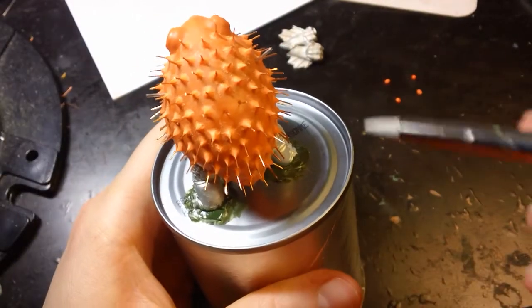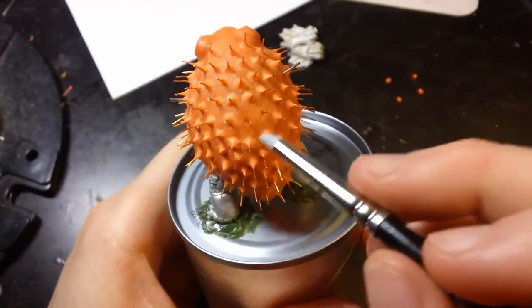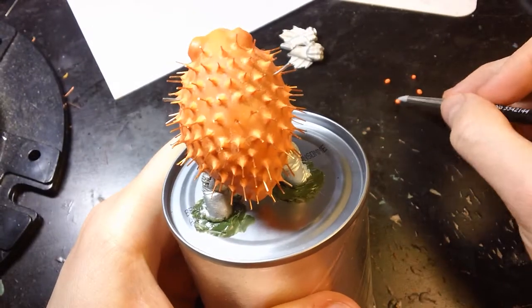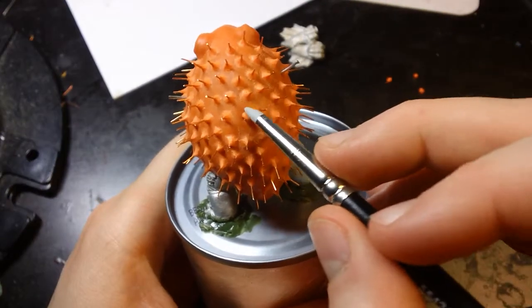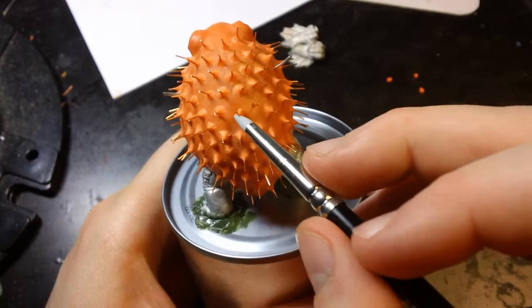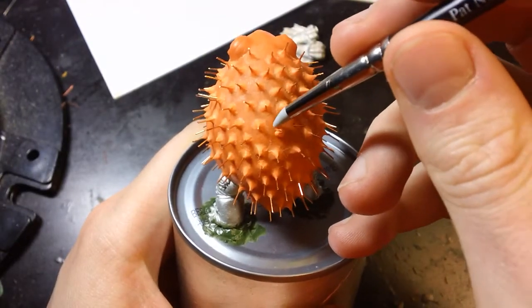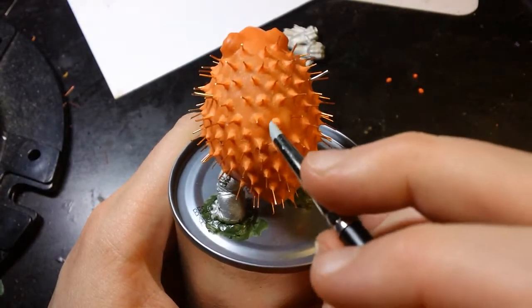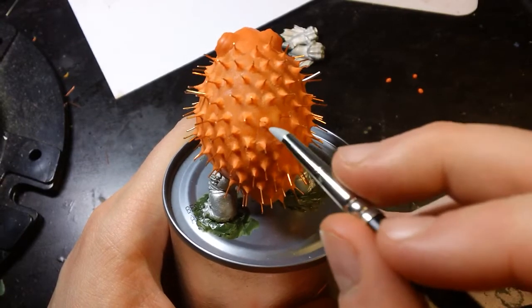Oh my god, look — it's the last two, I'm almost done! Look at them. I get two left. I'm making a blowfish, and blowfish have quills. I said huh, that looks like there's a lot of them, but I didn't really count them.